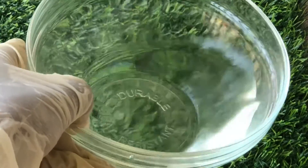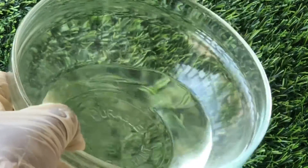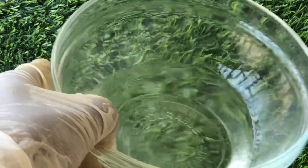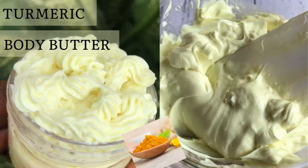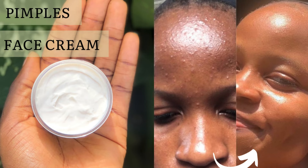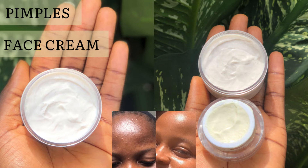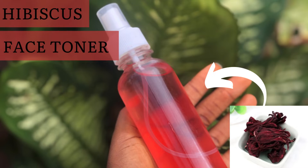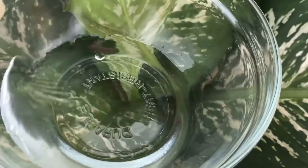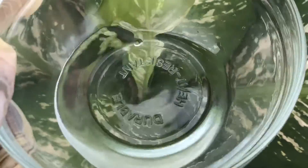This is going to be amazing in your formulations. If you have any DIY skincare or hair care product that requires distilled water, you can make this and use it. I also have a number of DIY recipes on this channel where you can use this distilled water. So if you've seen a DIY recipe that required distilled water and didn't have any, now you can make it and replicate that recipe.